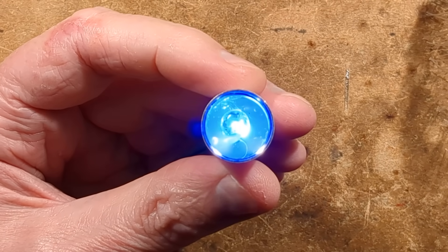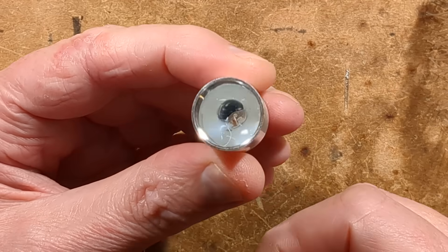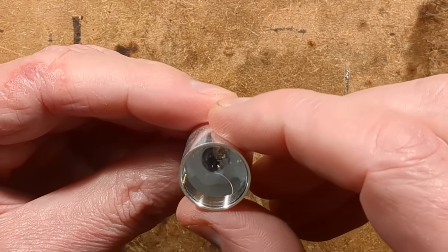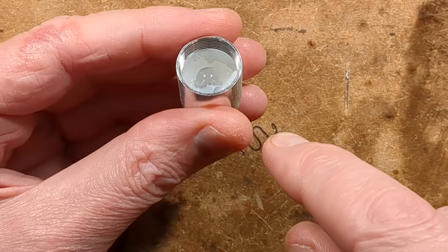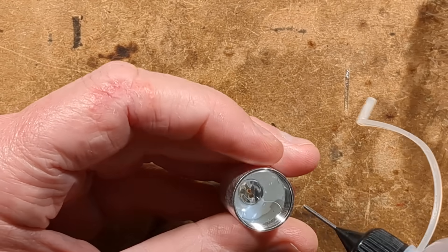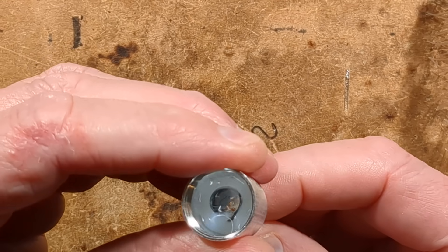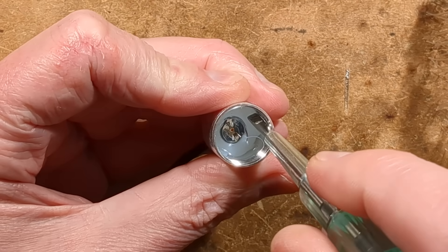I'll turn the power off — it's going to be more visible. Inside is a large colour changing LED and lots of hot melt glue, so this is going to make things tricky. I guess there's a resistor in here as well. I'm going to try and get the hot melt glue out — that's not going to be fun. I'll drip some isopropanol in and stir it up with a screwdriver in there.